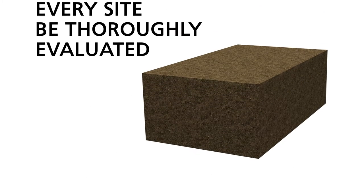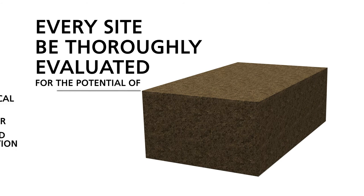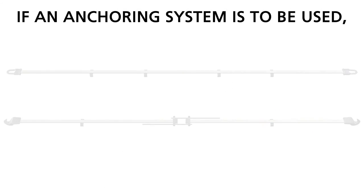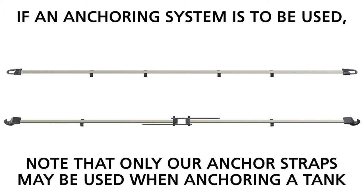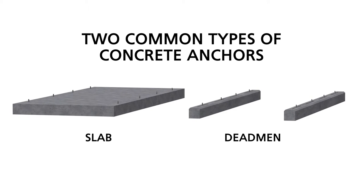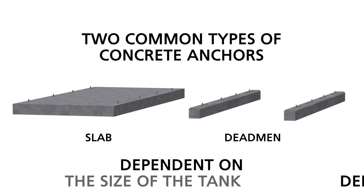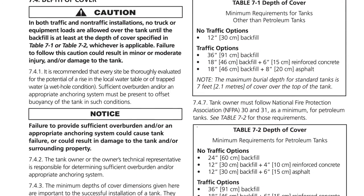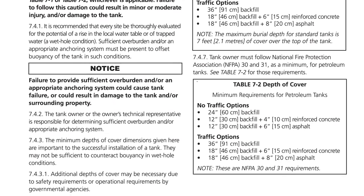We recommend that every site be thoroughly evaluated for the potential of a rise in the local water table or of perched or water trapped in the excavation. Sufficient overburden and or an appropriate anchoring system must be present to offset potential buoyancy of the tank. If an anchoring system is to be used, note that only our anchor straps may be used when anchoring a tank. We have different types of anchor strap options — standard straps and man-out-of-hole straps. Two common types of concrete anchors used are dead men or an anchor slab. The dimensions of the dead men and the slab depend on the size of the tank and the depth of burial and are provided in detail in the installation manual. Consult the dimension tables in the installation manual before excavation so you provide sufficient space.